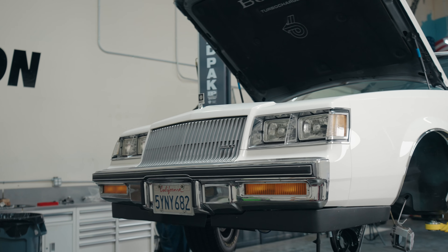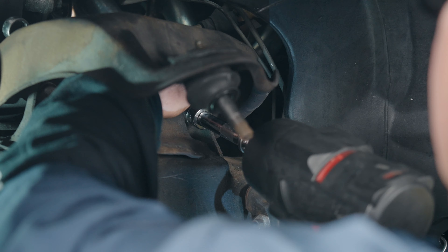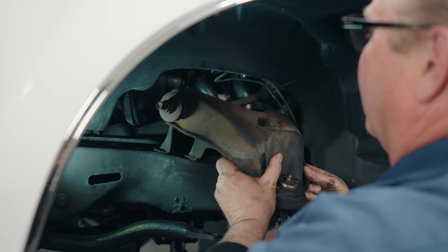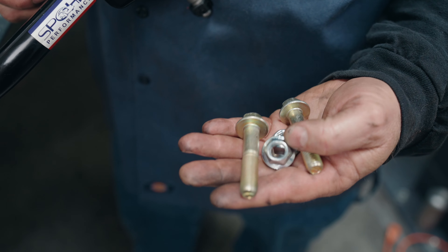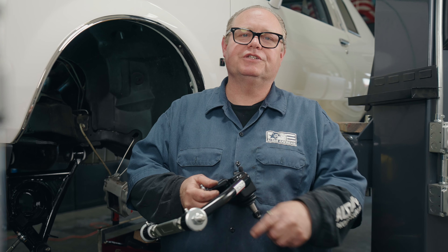I'm going to remove the upper control arms using my impact gun to spin the upper control arm bolt. Normally I wouldn't do that, but the Spawn arms include a set of upper control arm bolts. I'm now going to install our Spawn upper control arm using the included bolts, which also come with ball joints and Delrin bushings.